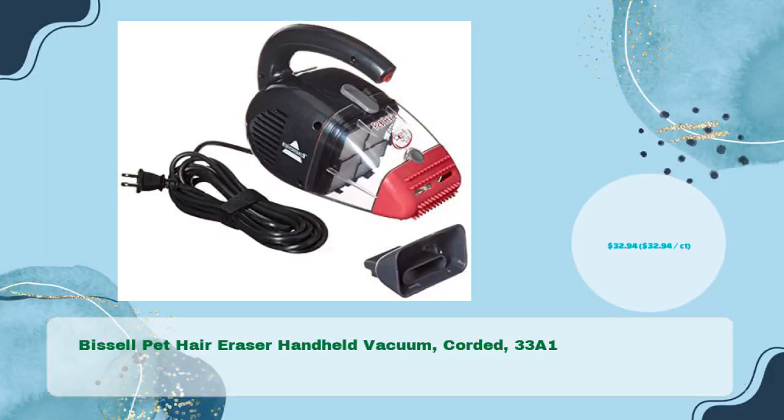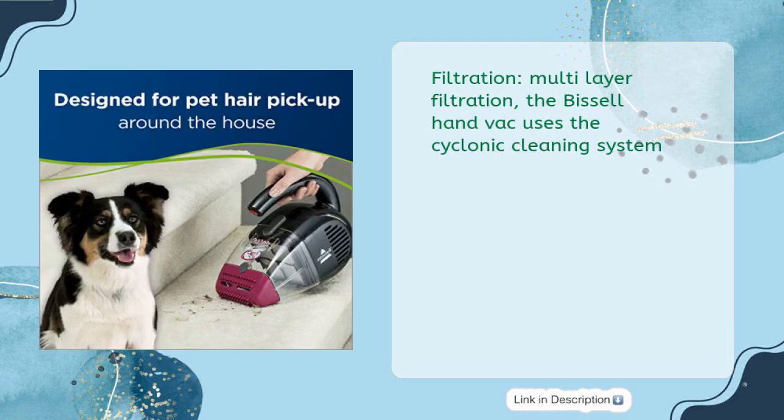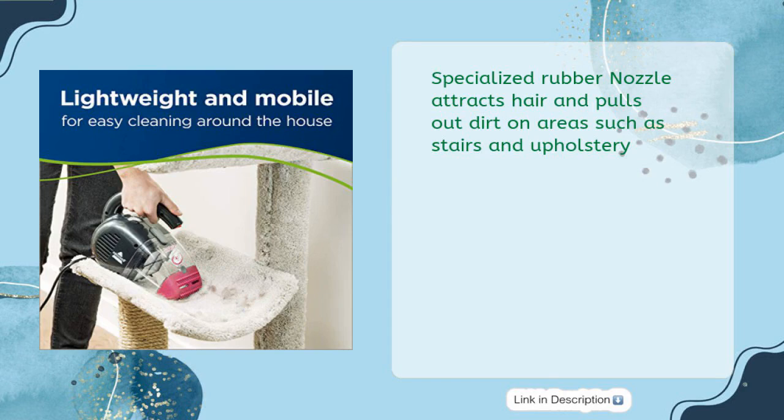Bissell Pet Hair Eraser handheld vacuum — corded, model 33A1 — in just $32.94. Surface types include upholstery, auto, and stairs. Power rating: 4 amperes. Multi-layer filtration using the cyclonic cleaning system. Comes with a 16-foot power cord to clean stairs, upholstery, and hard surfaces. Dirt cup capacity: 0.78 liters. The specialized rubber nozzle attracts hair and pulls out dirt on areas such as stairs and upholstery.